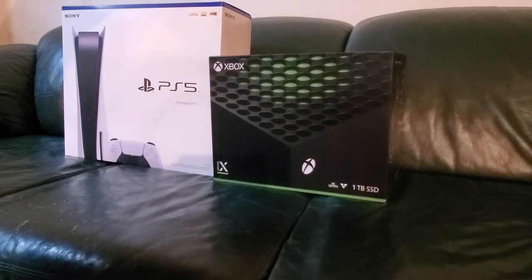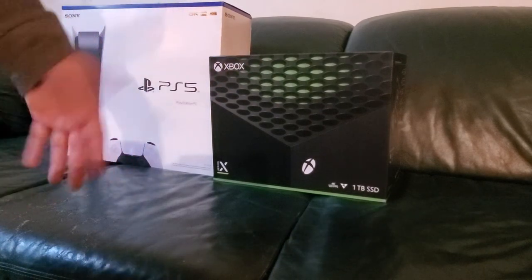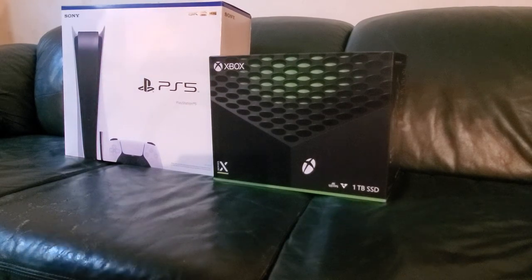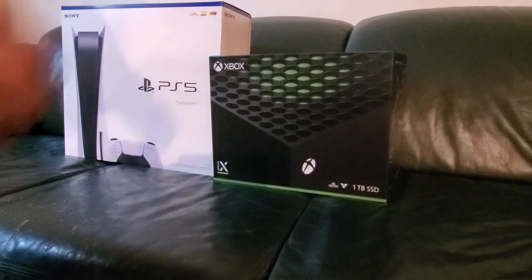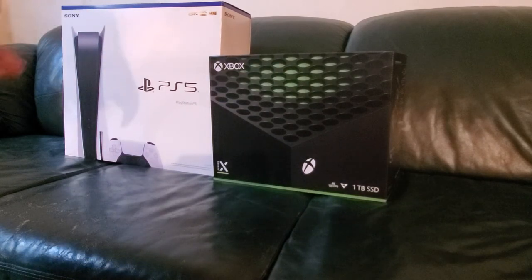Alright, so here we are with another unboxing video. On Tuesday, on the launch of the Xbox Series X, we did a bad unboxing of the Xbox Series X — just kind of had an overall look of the console, everything that came in the box, how it was packaged together. I'm going to be doing the same thing for the PlayStation 5, which I just picked up today. This is not going to be a comparison video. I do not have any of the stuff to do that. This is literally just a really poorly done unboxing — that's the whole intent and purpose of this.